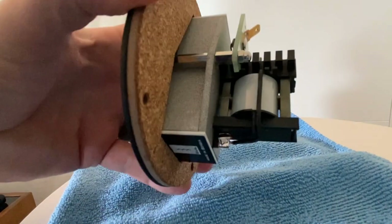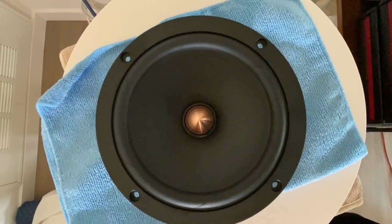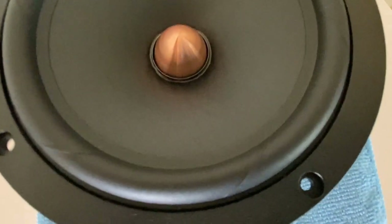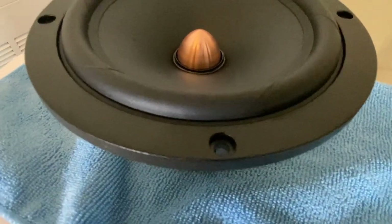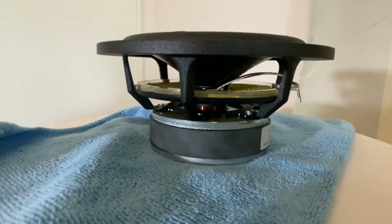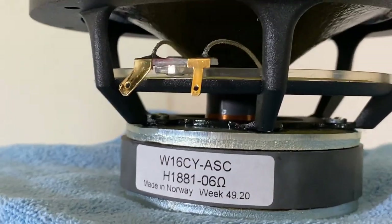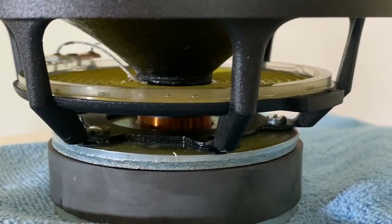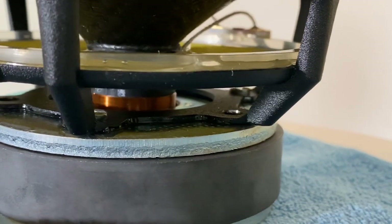After about a year and a half of development, Dave went back to Seas and said he needed another driver — something that would really dig down deeper and pull out more of those low-end registers. Seas brought in the Excel curved woofer, one of their newer designs. Basically, you take this 5.25-inch woofer with a deeper cup inside, so you're getting a surface area that mimics an actual true 6-inch mid-woofer. It is a poly-woven fiber design.